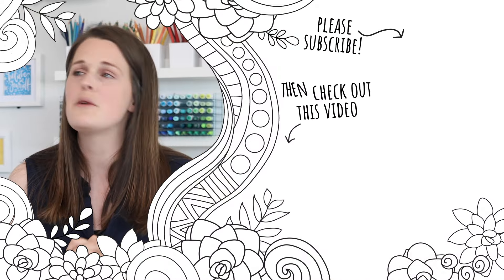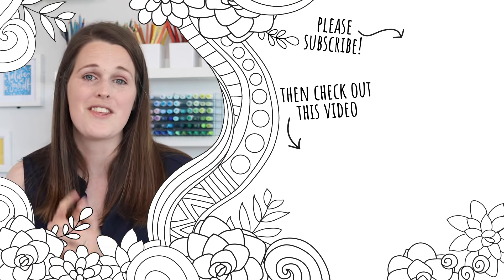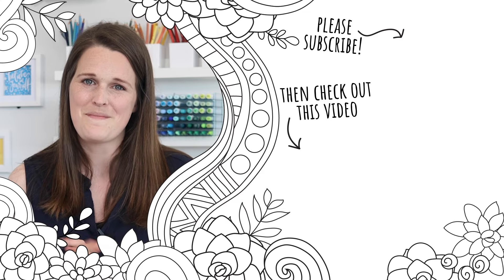If you found this video helpful, it would mean so much to me if you would share it with a friend. Please like this video and don't forget to subscribe and turn on notifications so that you'll find out when I release my next tutorial. Thank you so much for joining me. I hope you found this helpful. Bye.